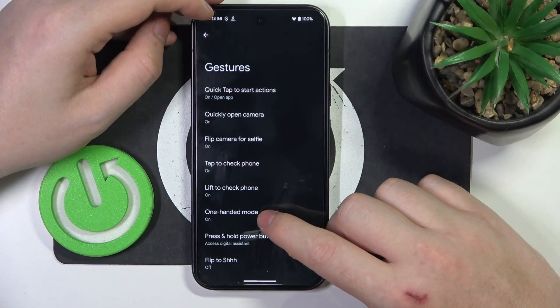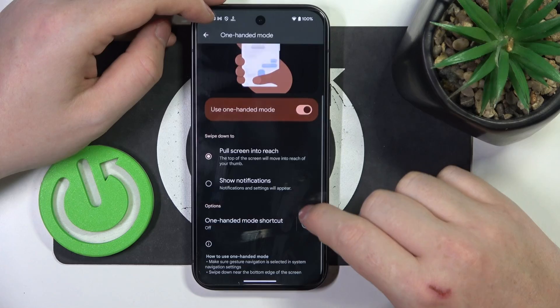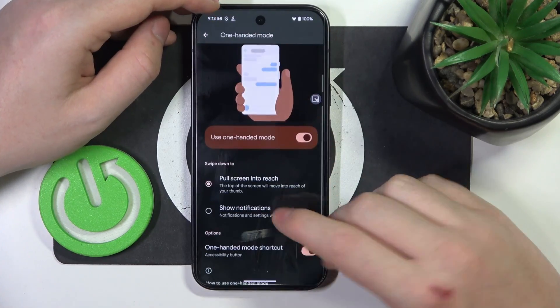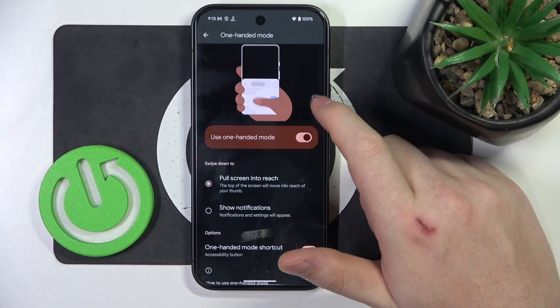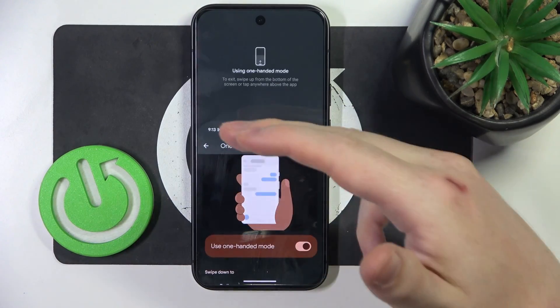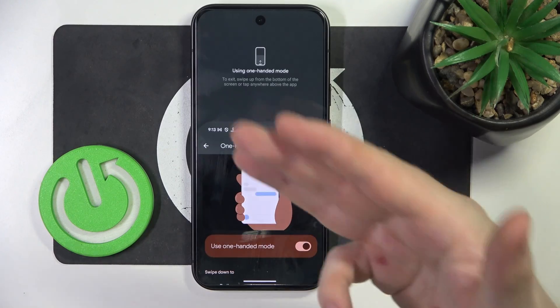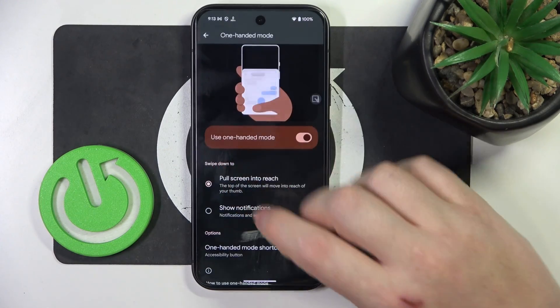Then there's the one-handed mode. When activated, you'll be able to access your notification bar when using your phone in one hand. Just click on the accessibility button and as you can see the notification bar is dragged down to the bottom, so you can access it without any problem.